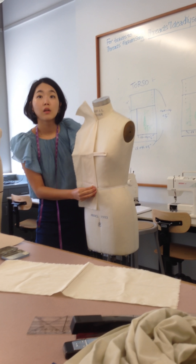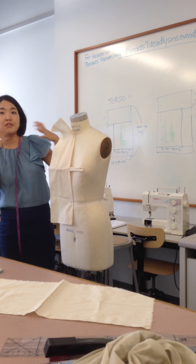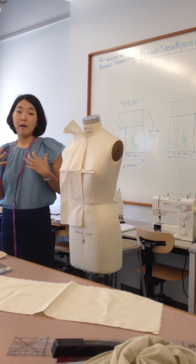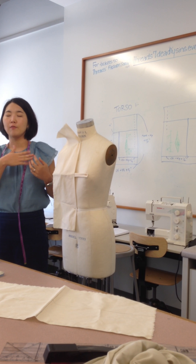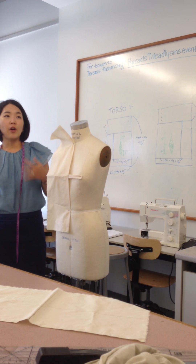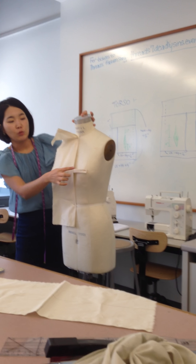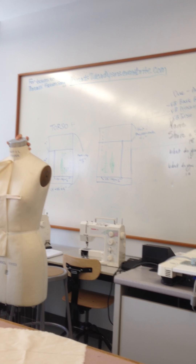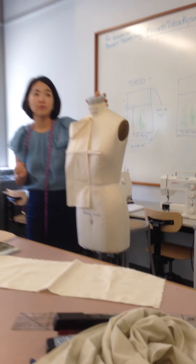Can you explain why you're taping at the bust? Because our women's body is three-dimensional, there are curves between the busts. But usually when you make clothing, we do not care about the curve between the two busts. That's why we put a muslin tape between the two apex points. If we were going down in between the breasts, we would put a pin there to accentuate that. Right, exactly.